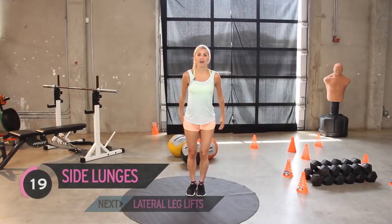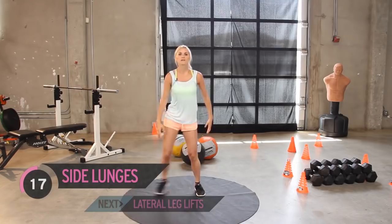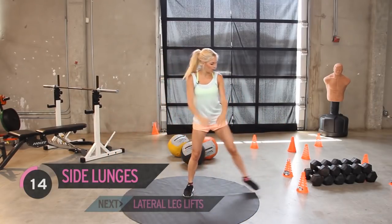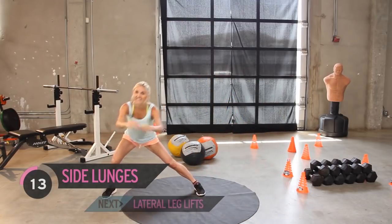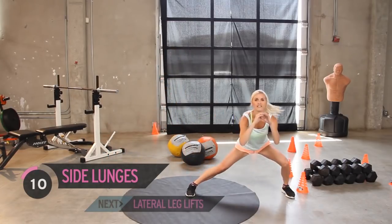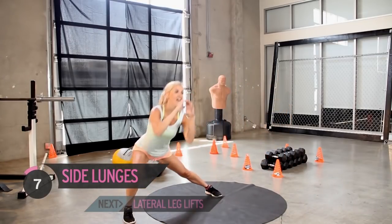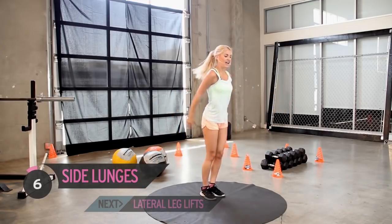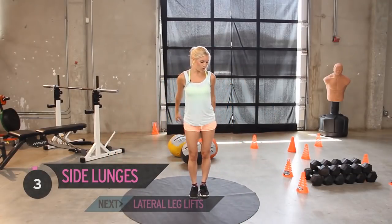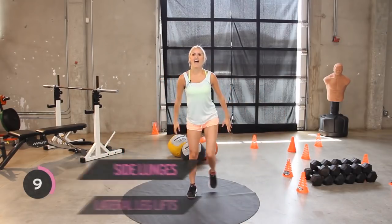You're already a third of the way there. Come on, keep it going, feel the burn in those legs. We're working out our quads and our hamstrings. We've definitely got ten to go. Count with me - eight, six, all the way, four, two more, last one, and release.